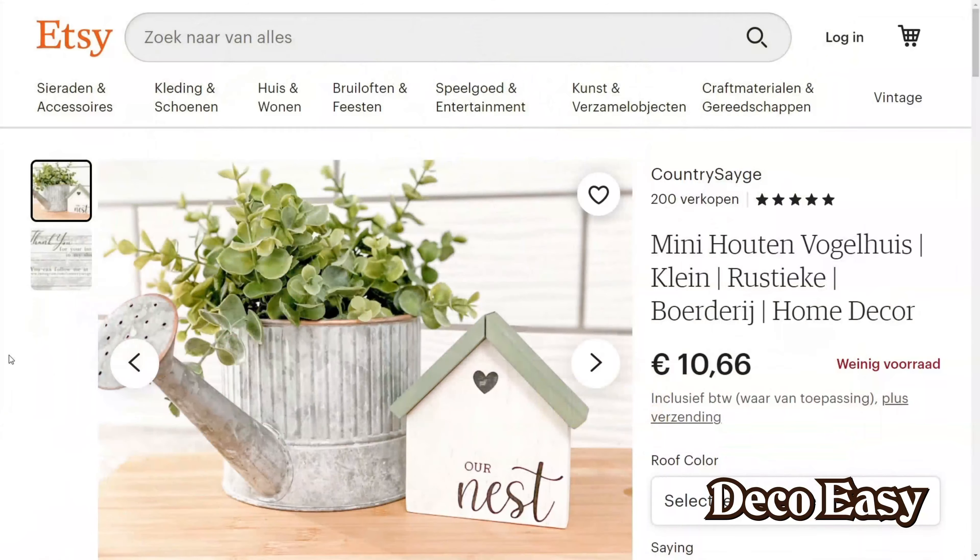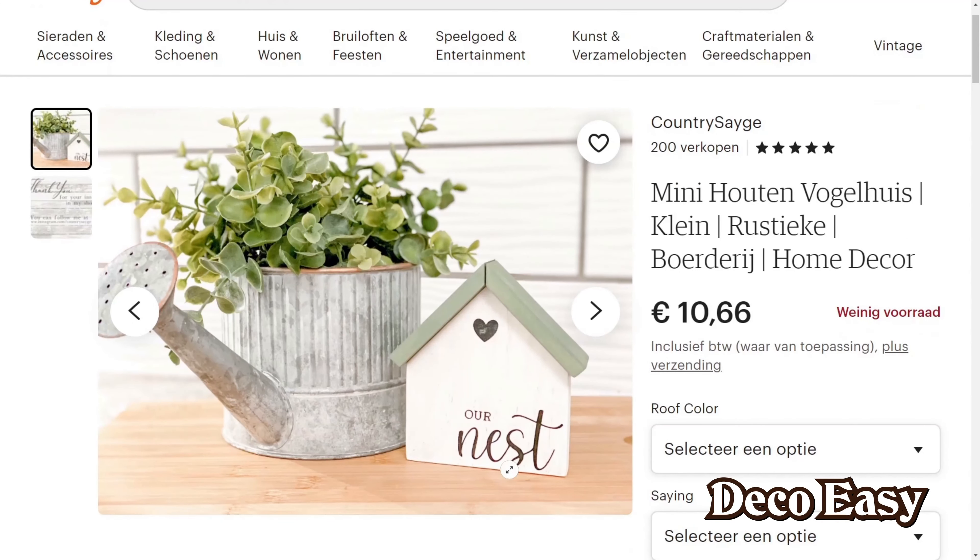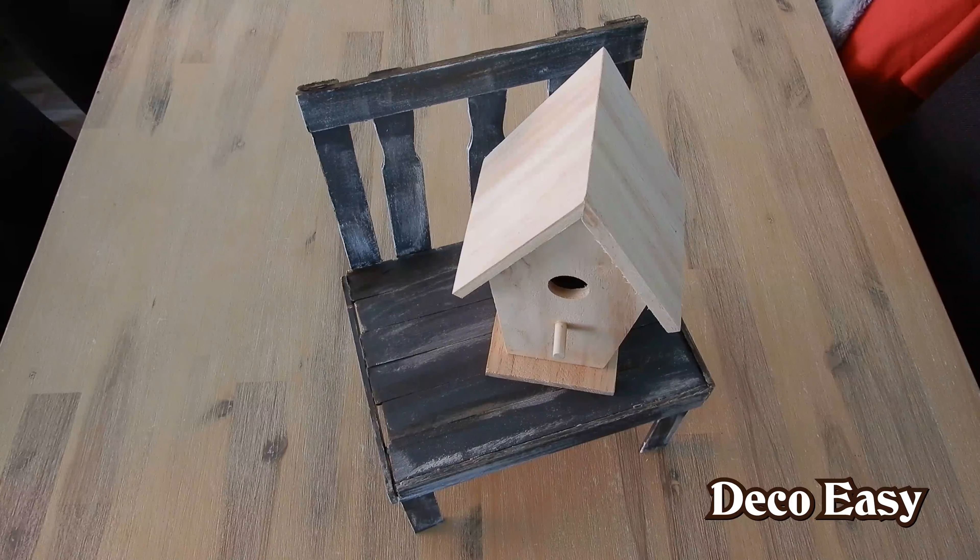We're here on Etsy and I found this cute birdhouse. This color combination will be my inspiration. I don't think I will add the same text to it and I have a slightly different shaped birdhouse, but I surely like this color combination. I also like the text 'nest' on it. So let's see how this idea turns out. You can also use this cute stool to put other items on — for example, this really cute birdhouse.